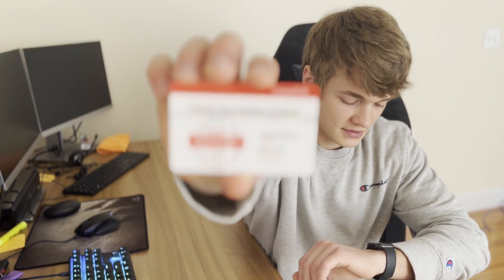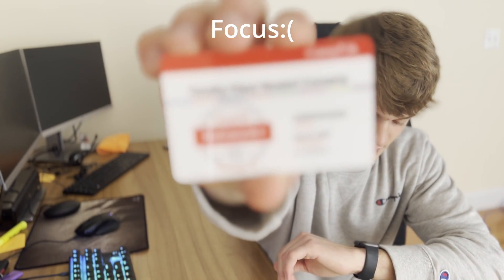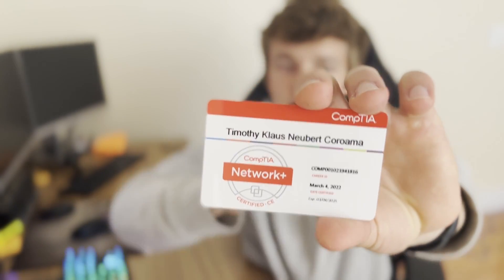I am now Net+ certified and here's the little card they sent me. I got the little welcome packet from CompTIA like a week ago, but I passed this certification like a month or two ago, so they take a while to send stuff through the mail. I'll be sharing the things I used to pass this exam and the tips that I found useful.